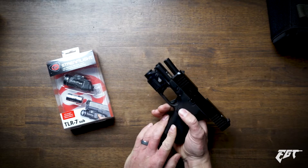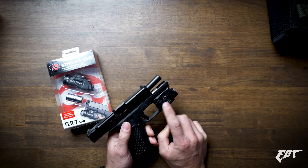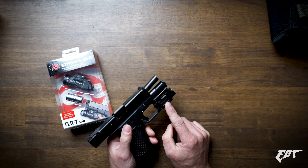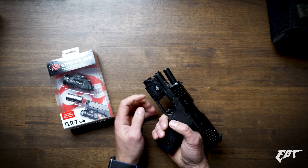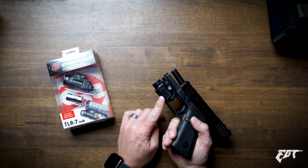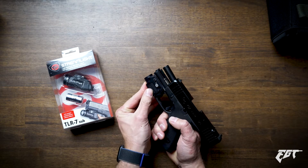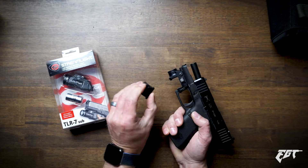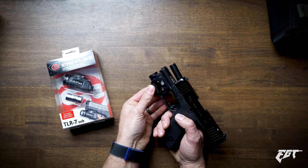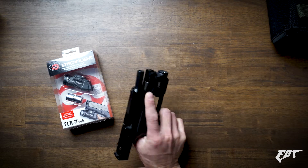Right here on this Glock 43X, we already have a Surefire XSC — we installed this last week. I did a video on it; if you're interested, go ahead and check it out. It has a proprietary rechargeable weapon light. You've got to stick in a little charger to charge it. It has a 30-minute battery life and it's a 350-lumen weapon light.